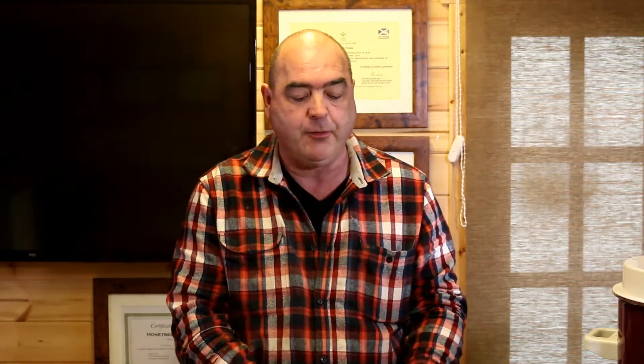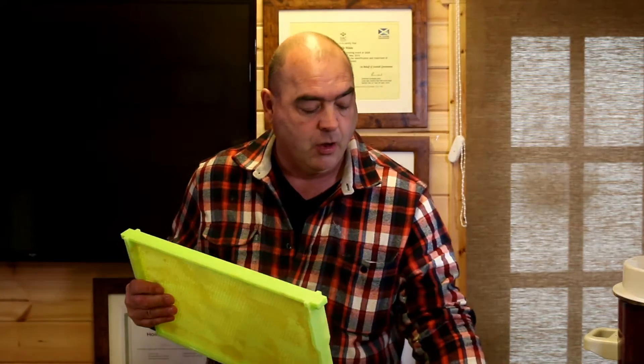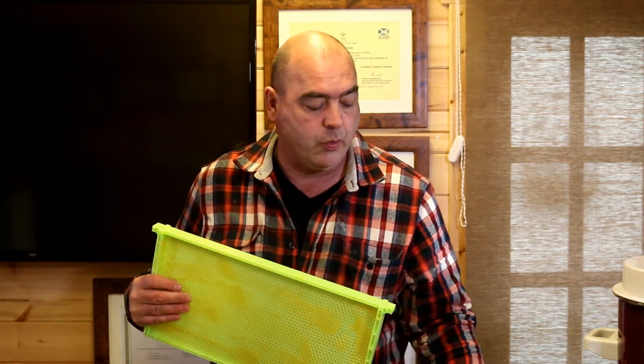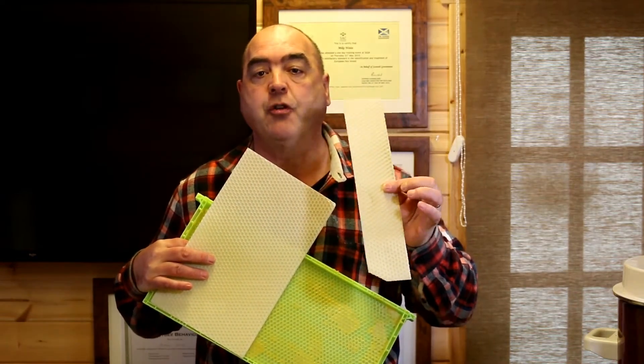What we suggest and do here is we've got 10 hives that we use for drone production — most people use one or two. You want to put a frame in with drone foundation. This is plastic drawn foundation, or you can use wax foundation or just starter strips of drawn foundation.